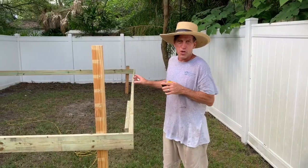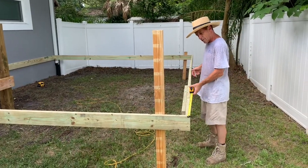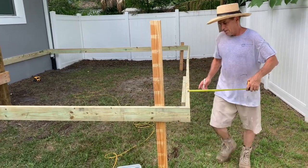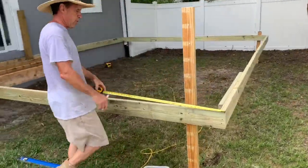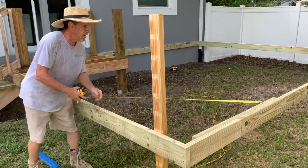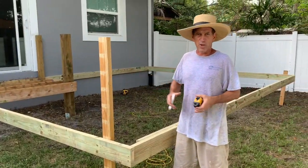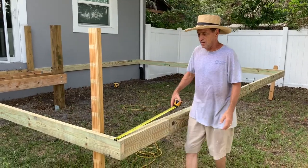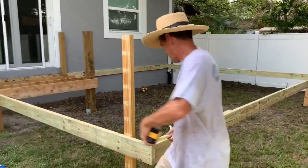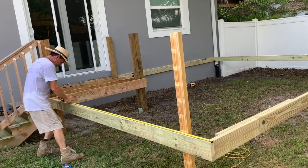Now what I want to do is make sure that this part of the deck is square. The way I do that is take my tape, measure three feet on the outside of the board, then measure four feet, and then five — it should be five to be square. When it's this big of a deck, you could also double that up and use six, eight, ten.